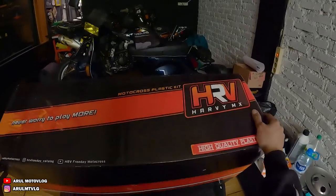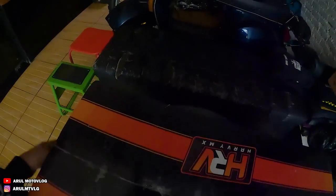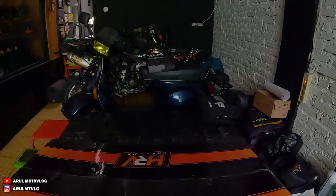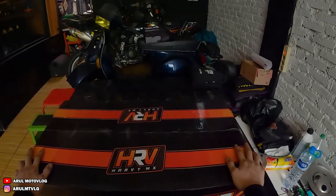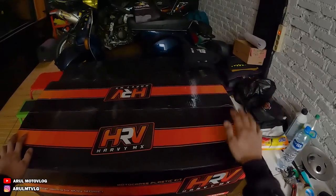Oke, ini kebalik tulisan HIRV-nya di sini. Nah, gini seharusnya. Oke, jadi hari ini kita kedatangan paket dari HIRV Motocross atau HIRV MX.